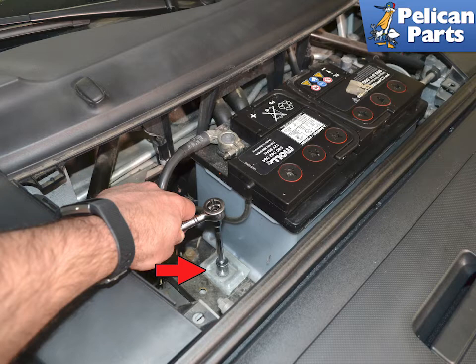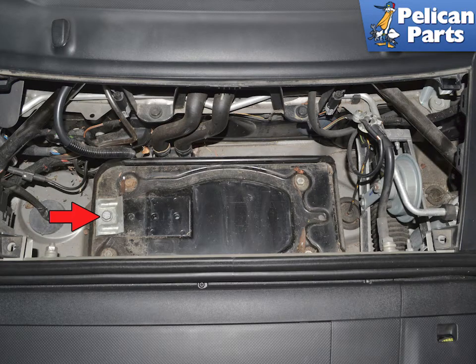It is heavy, so get a friend to help. Clean the battery tray before installing the new battery, and if it has been damaged by battery acid, replace it by removing the four 13mm nuts and lifting it out.